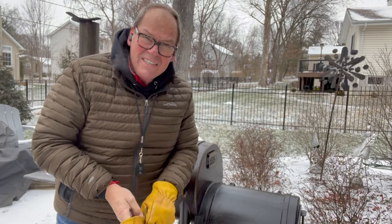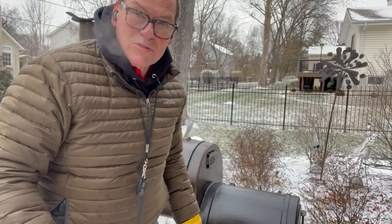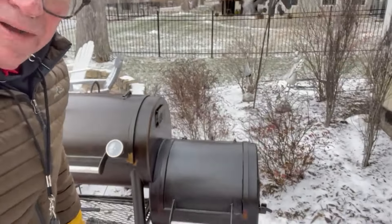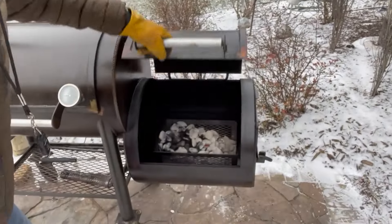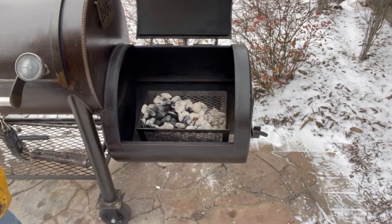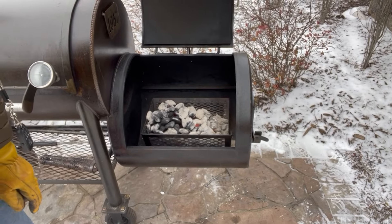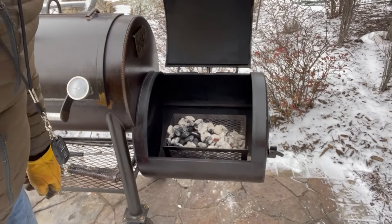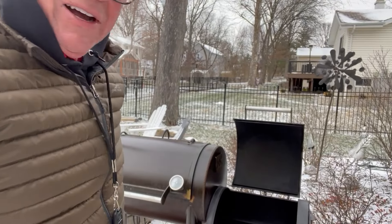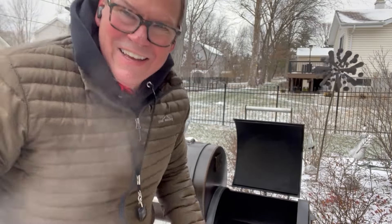All right, this is Backyard Offset Smoker Fire Management number 16 closing. We've been cooking for about an hour and a half — haven't done a whole lot with the fire, just mostly adjusted the heat and air. Let's take a look at what we've got left in the fire box — oh wow, we've got a lot of coals left. We could actually run this pit for much longer. Maybe I'll just let it keep the pit warm.